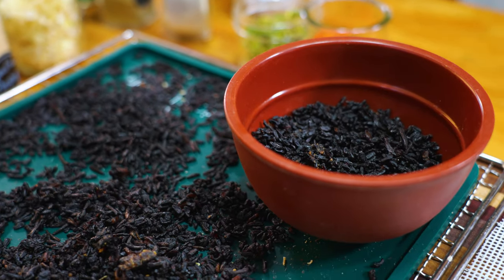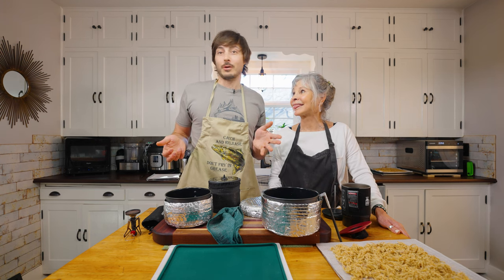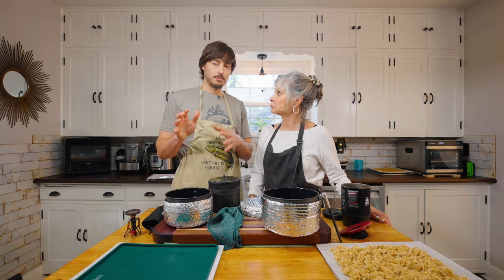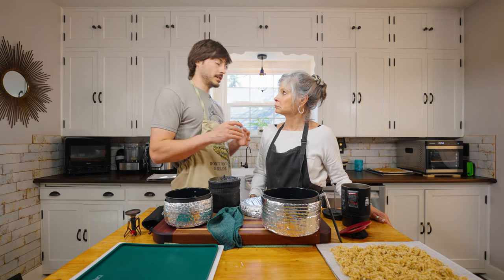We will of course have links to all this stuff down in the description where you can go buy it. The other thing we have that not everyone has but we're going to be using a lot in this series is the Instant Pot pressure cooker.